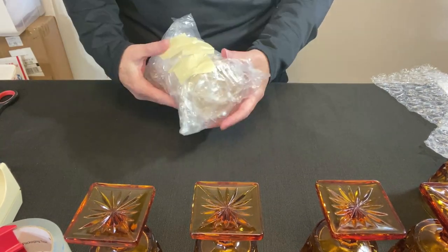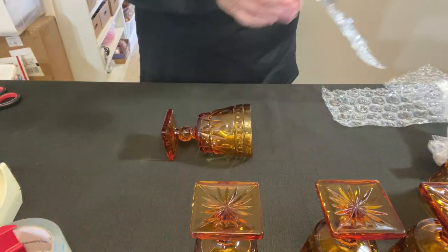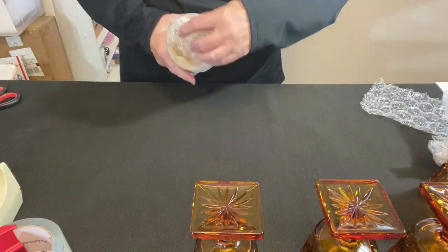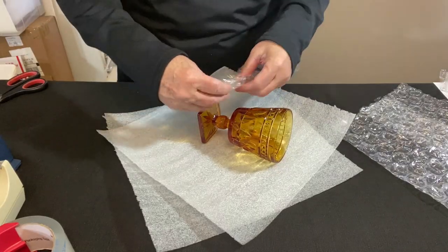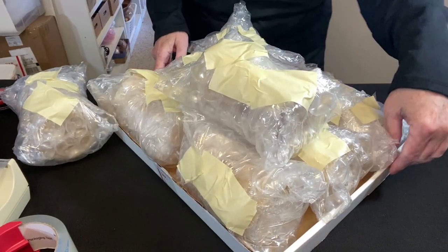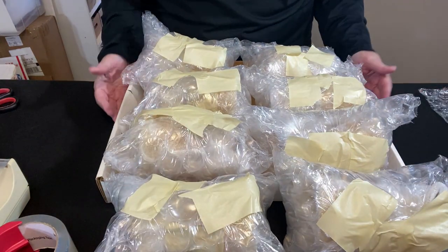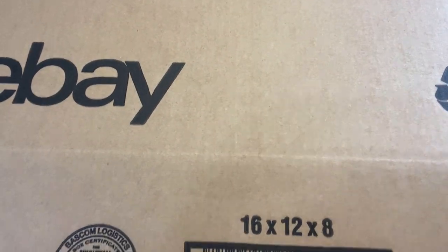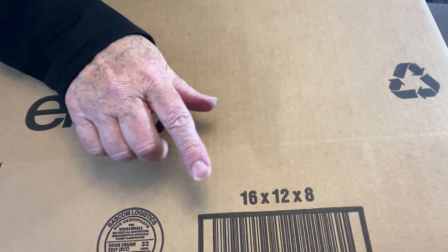Now that I have an idea of how to pack one glass, I simply repeat the process for the remaining glasses. I've been putting them in a tray off to the side — a banker box lid — so they don't roll off the table. We have eight glasses total. I'm wondering what size box it's going to take. This is the largest eBay box I have that's not oversized — it's a 16x12x8. It's always good to have boxes where the combined measurements don't exceed 36 inches, because then it's not considered oversized, which can cost two or three times more.